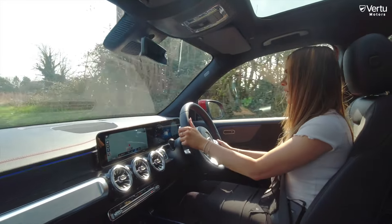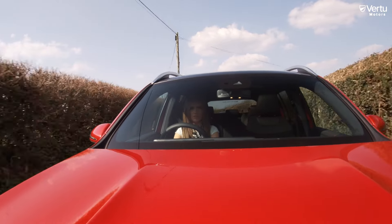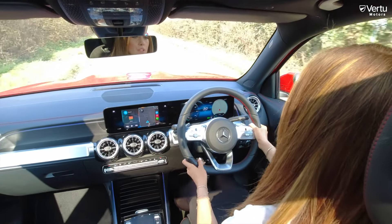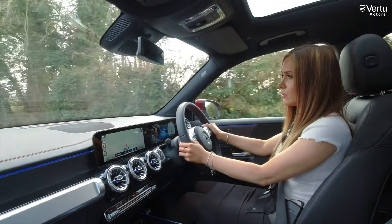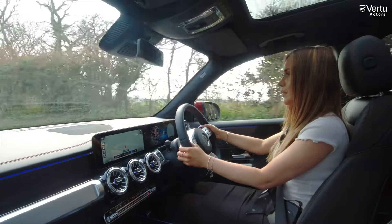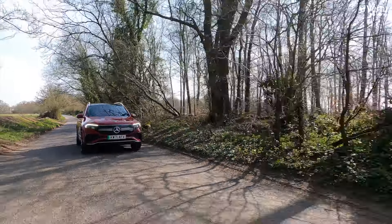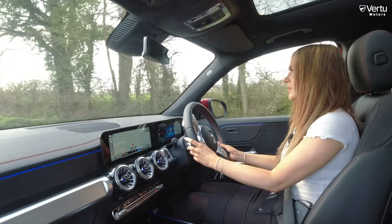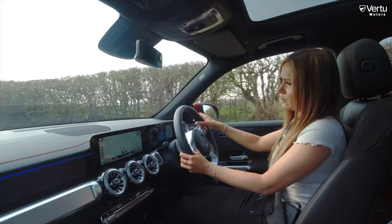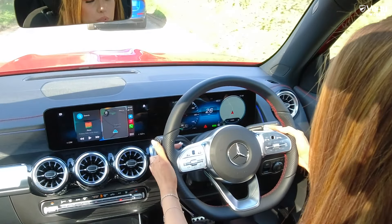You can also change the recuperation — there are different modes available. For example, one-pedal driving is the most intense form of recuperation, which is D minus minus, the ultimate recuperation. Then there's D plus for gliding mode. If you want the car to manage it automatically, D auto will read the road, your driving, and conditions and do it all for you — all controlled via the paddles on the back of the steering wheel.